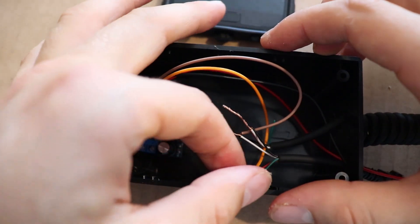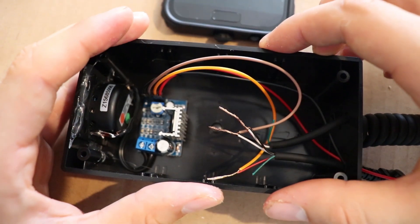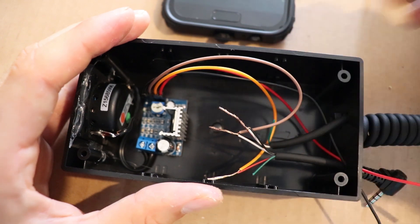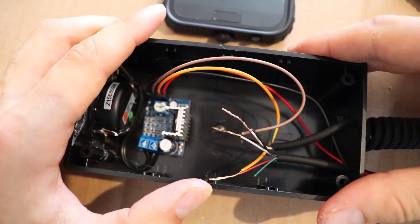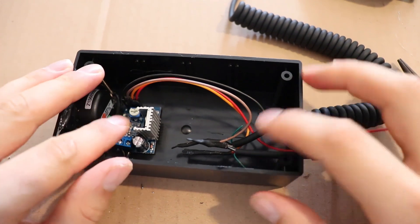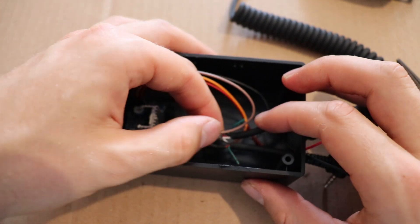Now is a good time to test it just while it's sitting here. But because I've done this before, I'll just solder these up and put some heat shrink over and we should be good to go. I've got this all soldered and heat shrunk up — so that's all good.